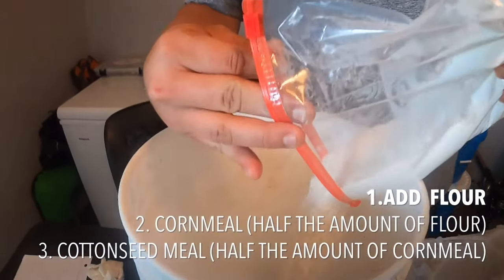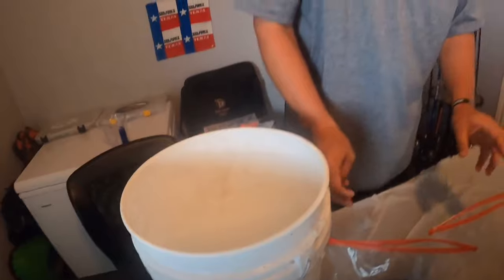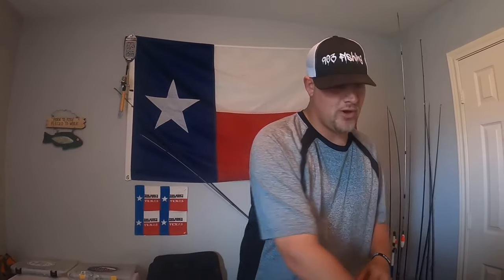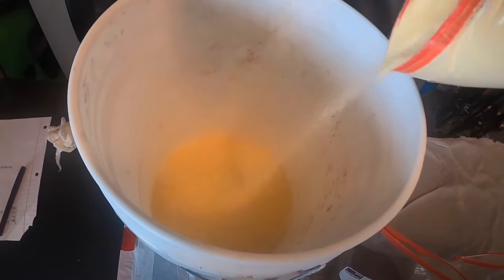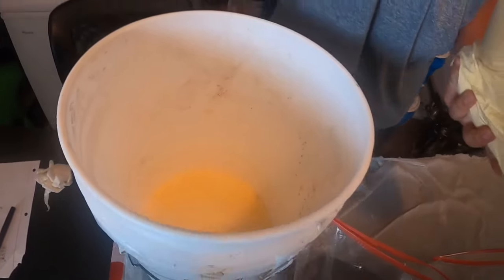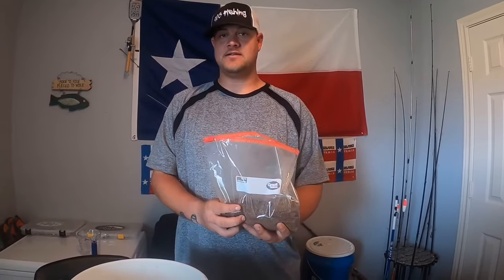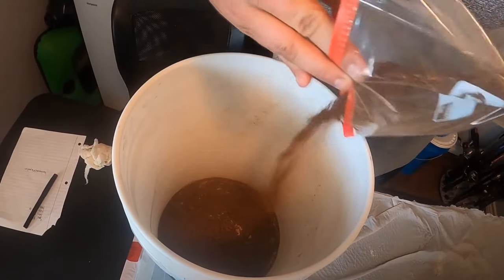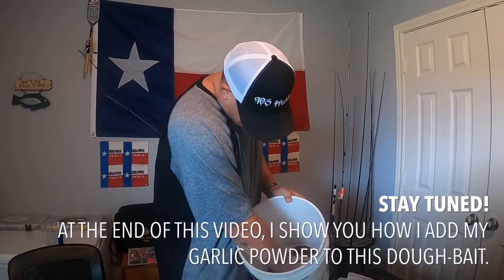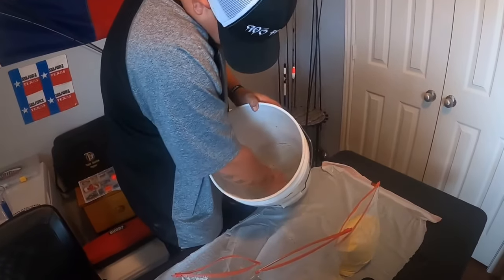So we're gonna start off with the flour — pour some flour in the bucket. The next thing you're gonna add is the cornmeal. You want about half as much cornmeal as you put flour — you're gonna have to eyeball this. I basically just cover up all the flour with one layer of cornmeal, and that works most of the time. Then you're going to add your cottonseed meal — about half as much cottonseed meal as you put cornmeal. Get your hand in there and get everything mixed up really well.